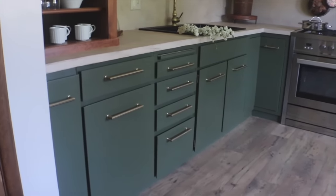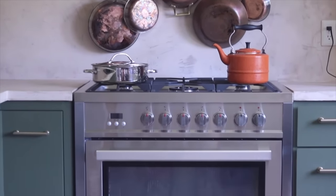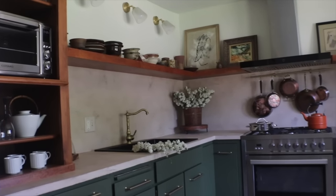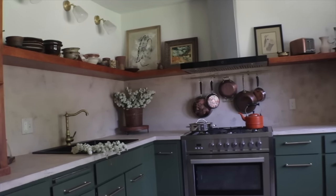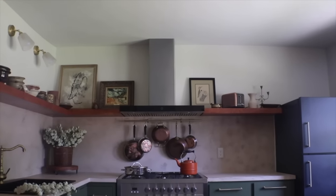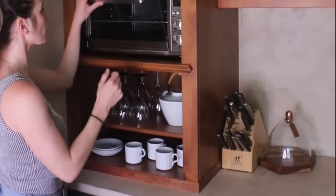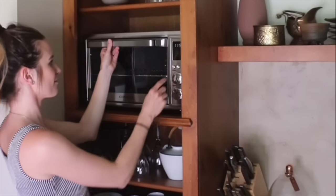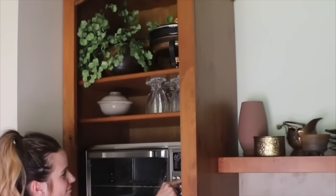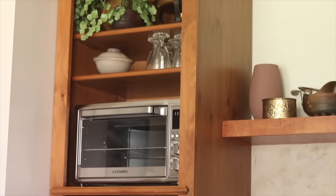The dual fuel range was sponsored by Cosmo Appliances. I love that the burners have a lot of power and use gas while the oven has the steady heat of electric. This 36-inch range is very affordable and highly reviewed, so if you're in the market for new appliances, click my Cosmo link in the description. They also sent a really cool toaster oven with all kinds of functionality — bake, rotisserie, toast, air fry, and more. Since I had the electrician wire an outlet into the hutch, this little oven fits perfectly in that spot.